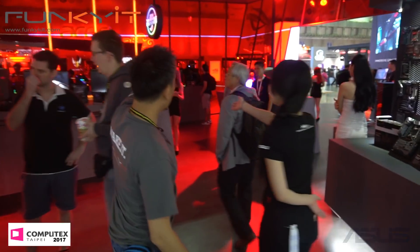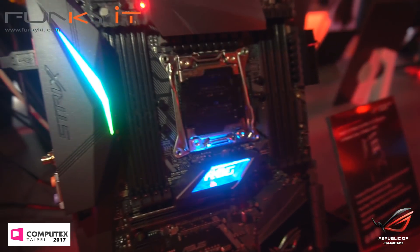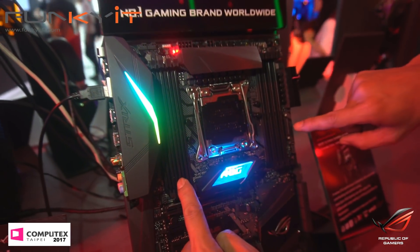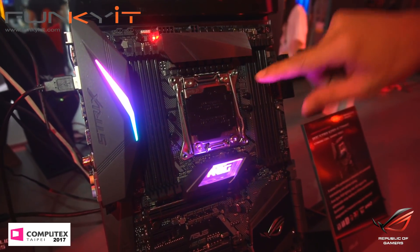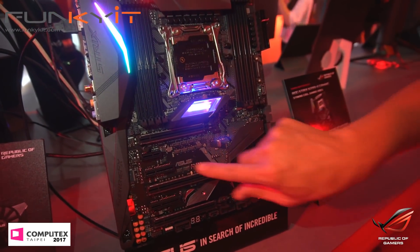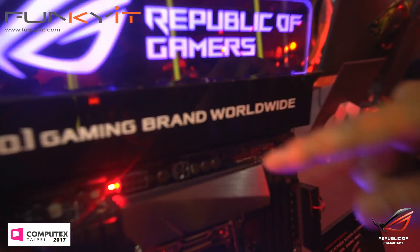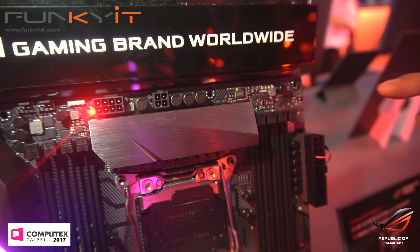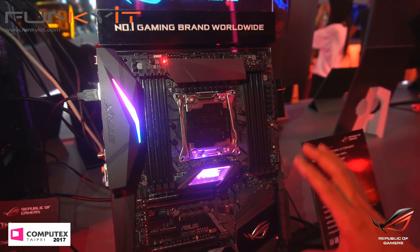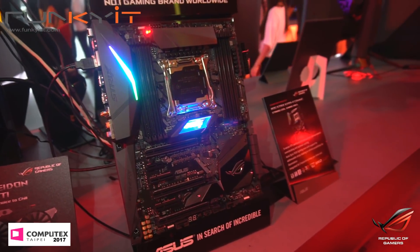Yes, X299 is over here. This is the ROG X299. We have dual quad channel DDR4 slots here. This is the new Socket 2066. You have PCIe slots here and M.2 slots for SSDs, an 8-pin and also a 4-pin. This is the new Intel Socket 2066 running the X299 chipset.